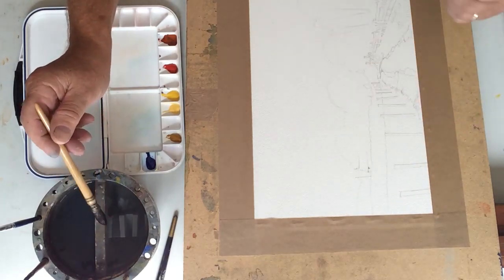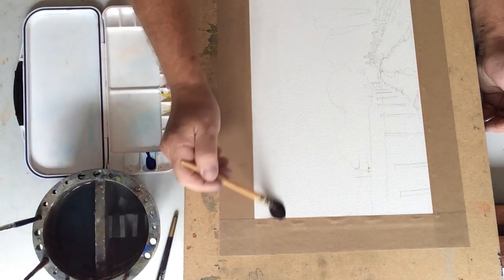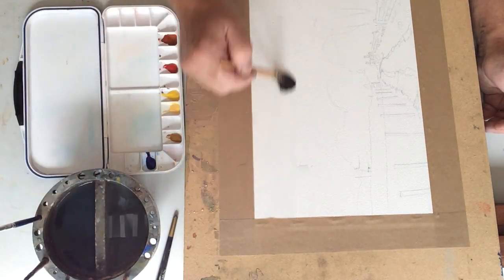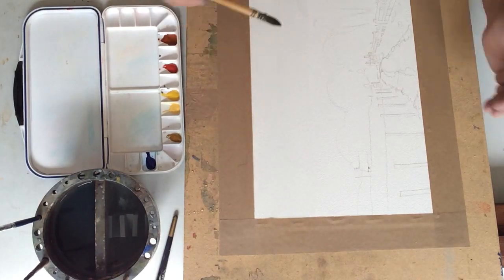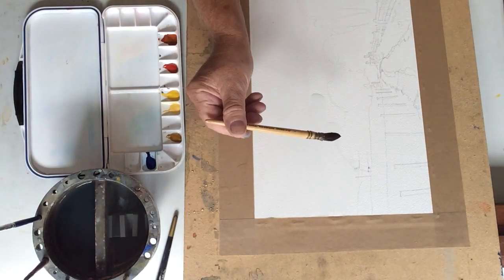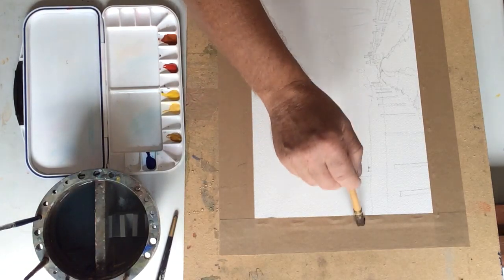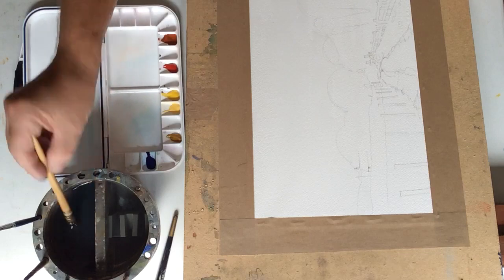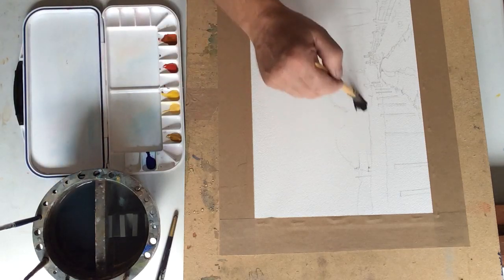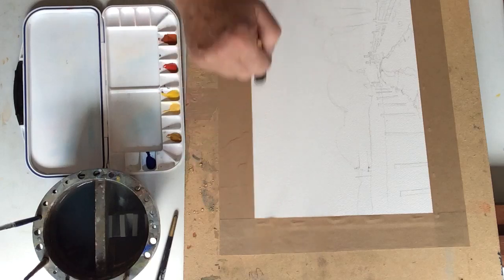I've turned the paper the other way to do the sky first, and this is just to encourage the paint to run down the paper rather than going sideways. So I'm using a large squirrel brush — this is a size 3 Winsor & Newton pure squirrel — and I'm liberally wetting the sky area. Plenty of water on there, really soaking the paper.